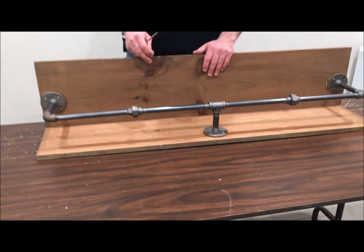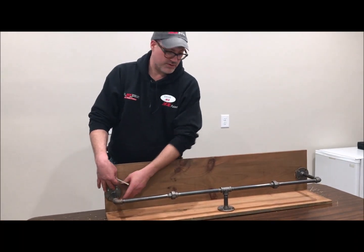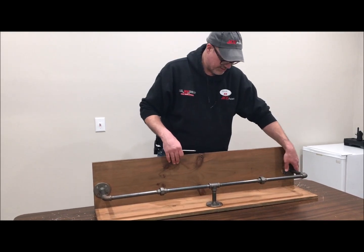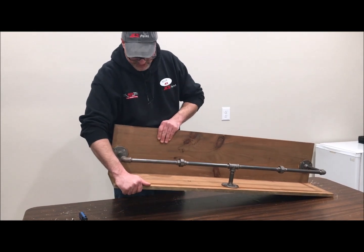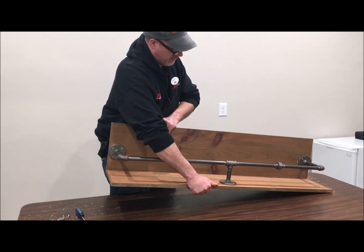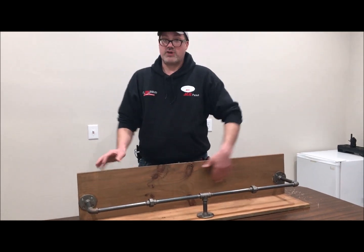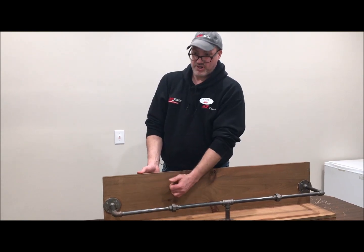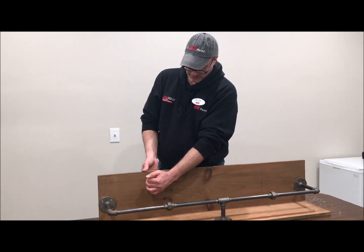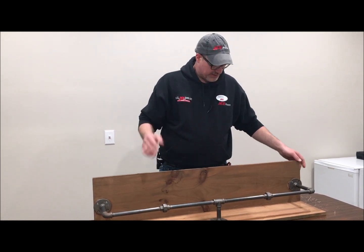That's it — it's really that simple, there's not a lot to it. You want to put the screws in the remaining holes of your flanges to hold everything together, and even before all the screws are in you can see it's quite a bit sturdier. You can mount it to your wall either using the pipe brackets on the back, or if you know where the studs in the wall are — or if you have a stud finder — you could screw directly through that into your wall.